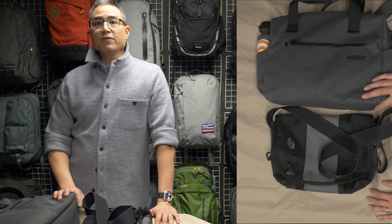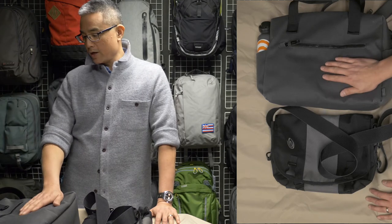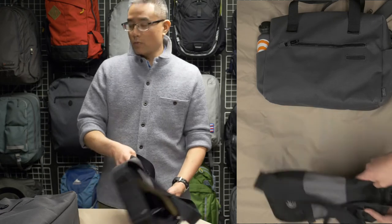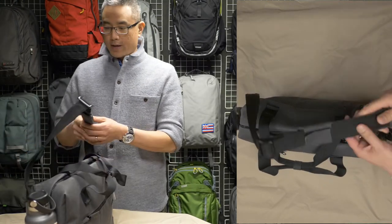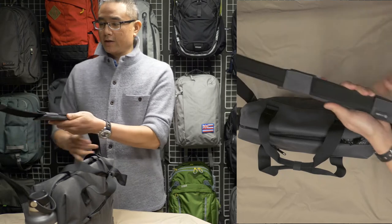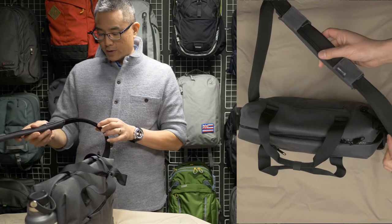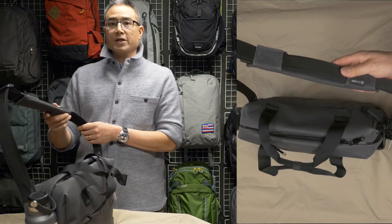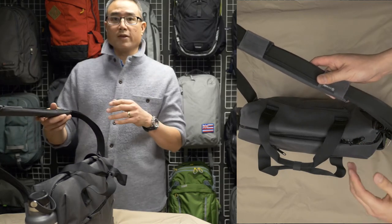This bag by Pacsafe is an 18-liter bag, and I have it here in their charcoal gray color — they do have it also in black. Let's take a look around. Starting with the shoulder strap: it's adjustable in size and has a padded area that can slide according to how short you've made the strap. The shoulder strap itself has stainless steel wiring within it, which makes it hard for a slash bandit to come up, take their knife, and cut through it to run away with your bag.